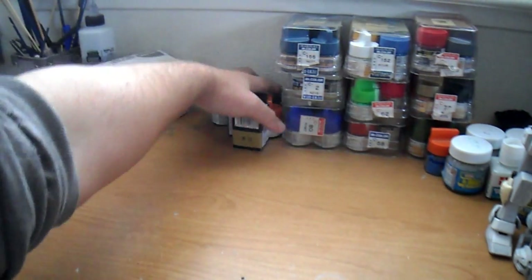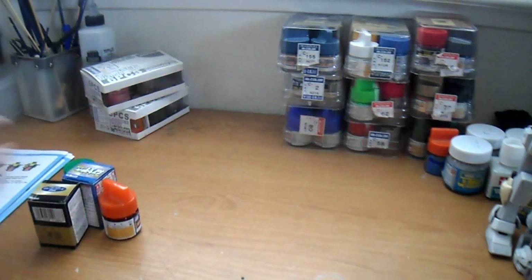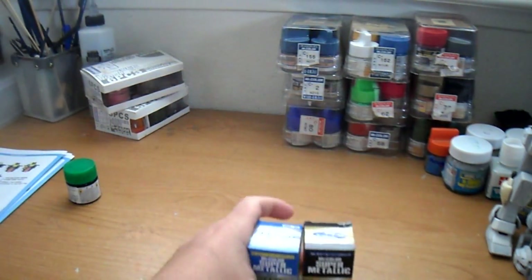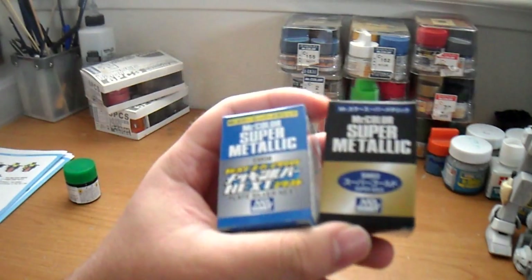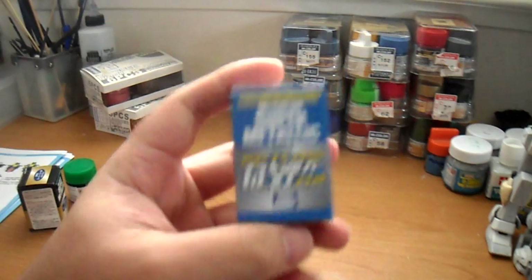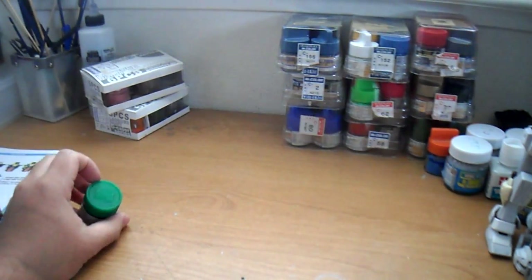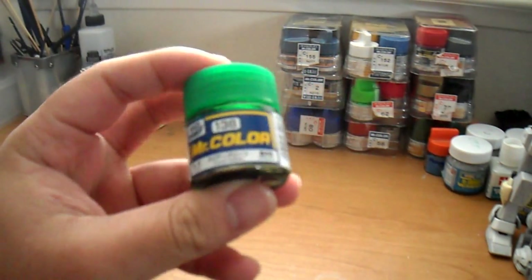Let's see what else I got. I got two Mr. Color Gloss Blacks, Clear Orange — I just wanted to see how they compare to Alclad 2.0. I got Super Gold and Plate Silver. This one is different from the other Plate Silver — it's just one bottle and you don't have to mix it with a clear thinner. And here is number 138, Mr. Hobby Clear Green.